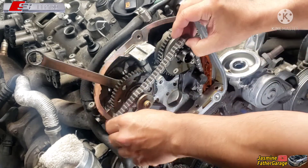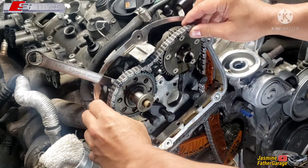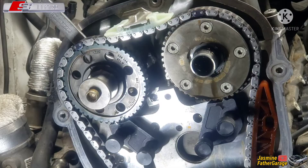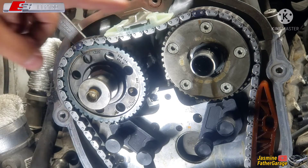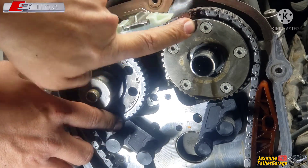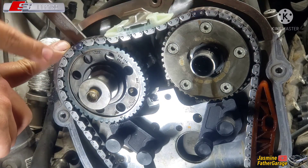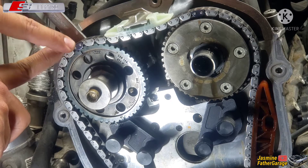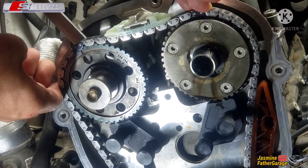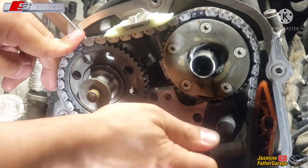Alright, I've got the chain on now and the guides are up here. The mark on the sprocket lines up to the marking on the chain. Same thing on the other side — the mark on the sprocket aligns to the marking on the chain. That's nice and tight. Now let's move down to the crank to show you the marking on the crank.